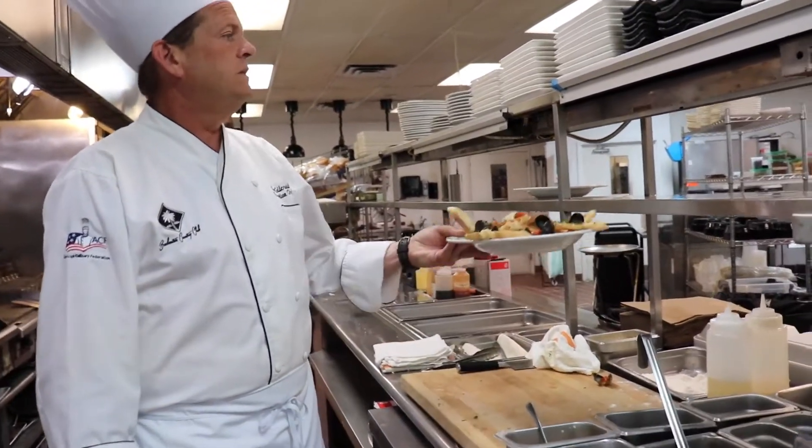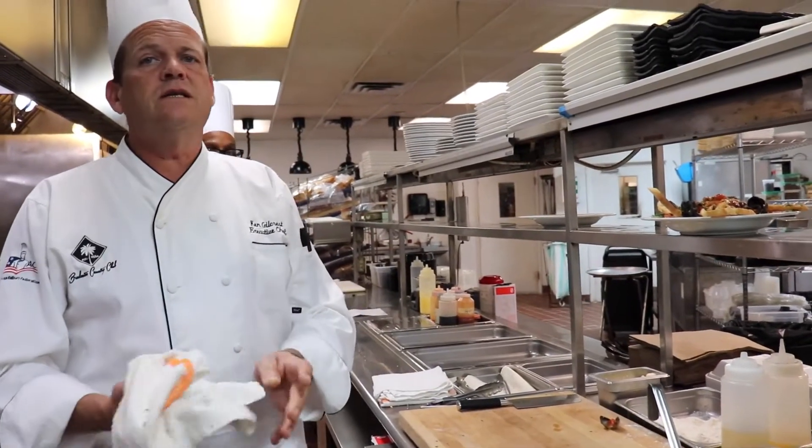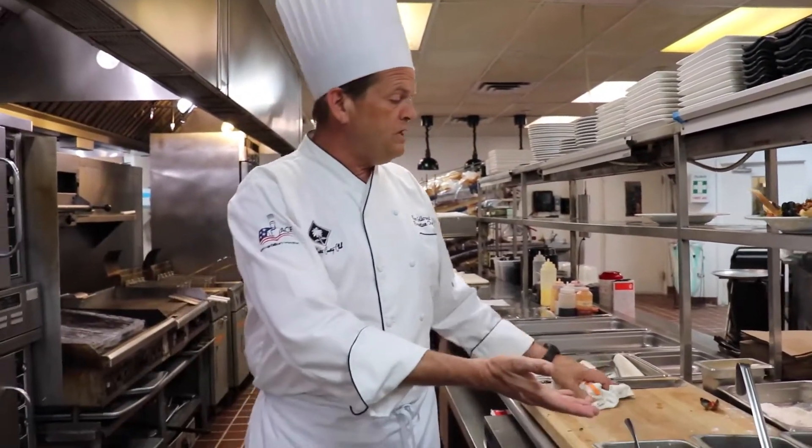So there it is — a seafood cioppino. Quite simple and easy to make, doesn't take much as long as you have your mise en place in place. Your prep time is going to be longer than your actual cook time on this dish. We will be including the recipe, so enjoy. I hope you guys have fun trying this out at home while you're sitting in your quarantines — gives you something to do. If you have any questions, don't hesitate to reach out to me. I'll be more than happy to answer any questions you have. Thank you and have a wonderful day.